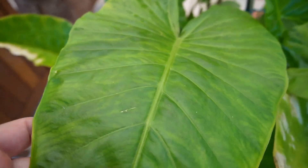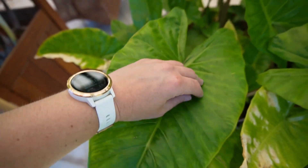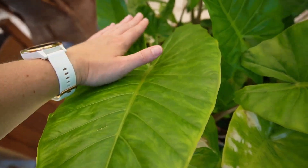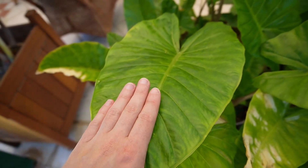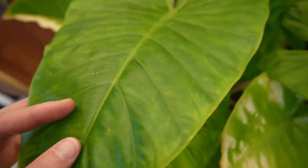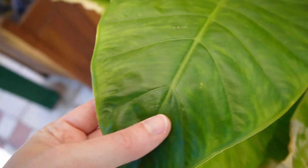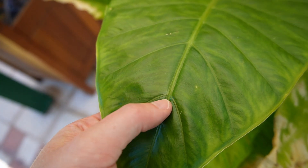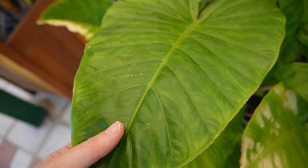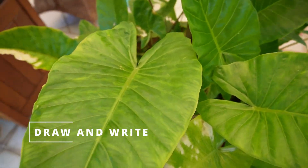The ones up here are much larger — maybe a hand-width across and maybe two hand-widths long. They've got these outward branching veins, which I've forgotten the name of, and they branch out from the same spot — they're not alternating.